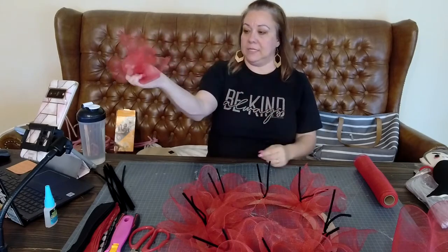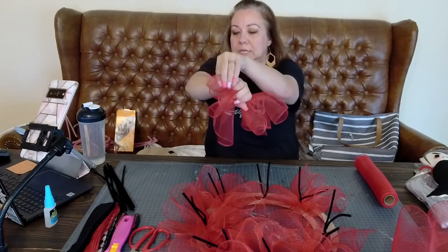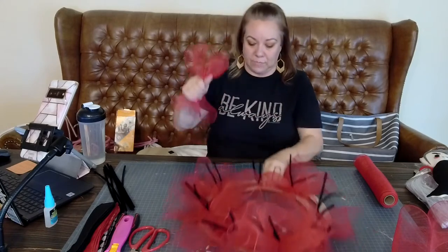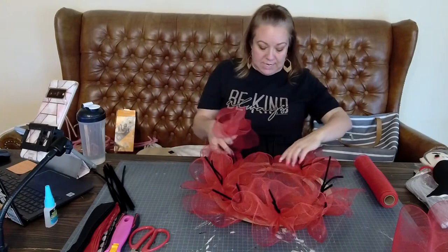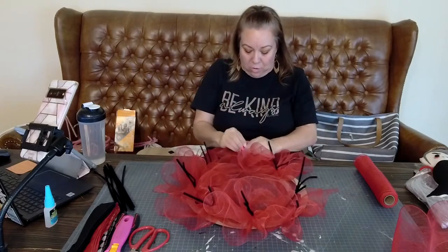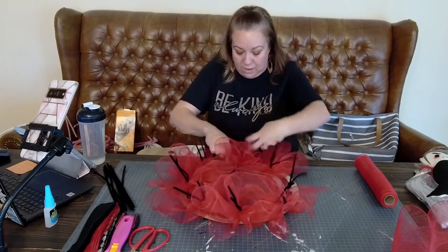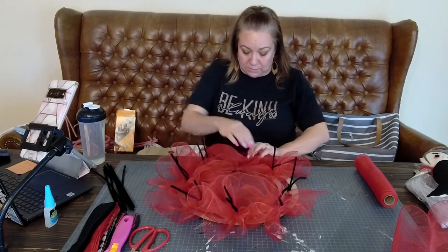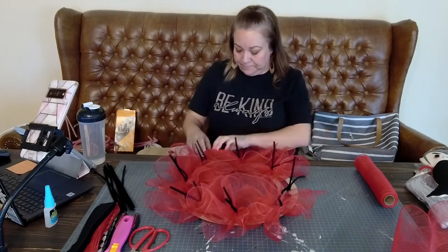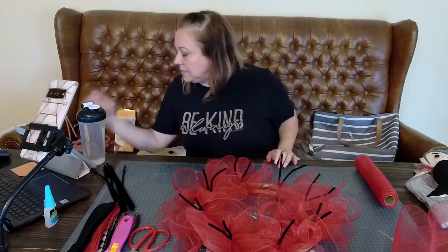Right here I'm having this pointy piece I don't like, so I come on the opposite side - watch, see the pointy piece - and I very lightly pull that mesh through and then it pulls the pointy piece through. These are open like this. I'm going to set this right on top and open this ruffle so it's covering the board - we do not want to see the board.